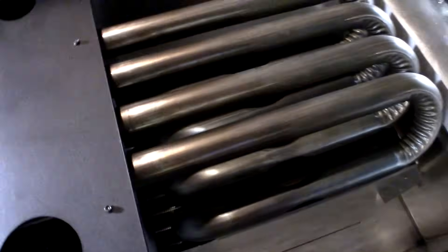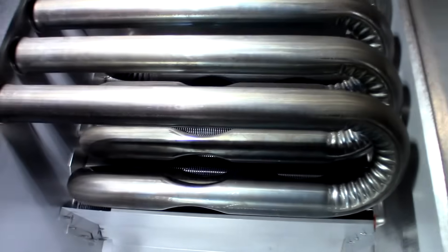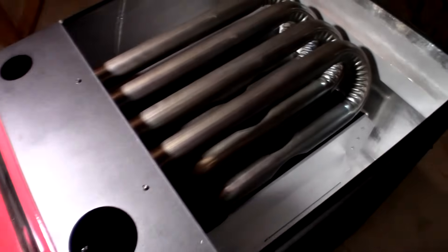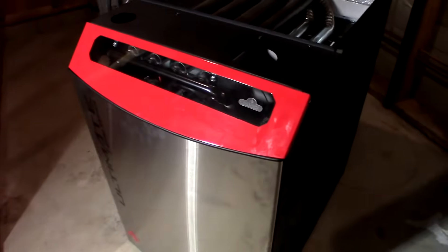They have an ultraviolet UV light that is medical grade for killing allergies and bacteria in the air. The furnace is powder coated black on the exterior all the way around.